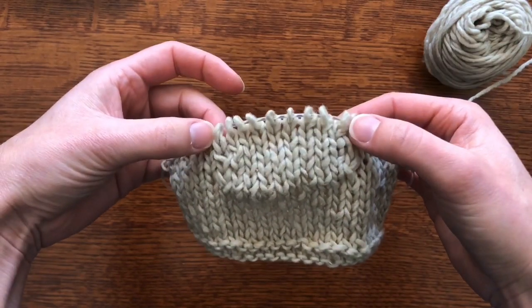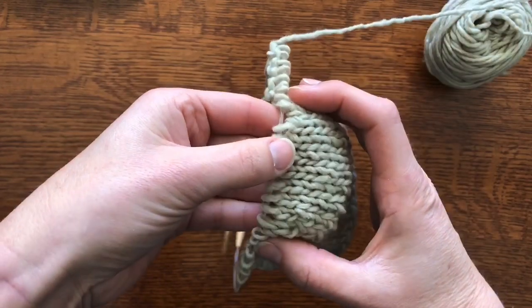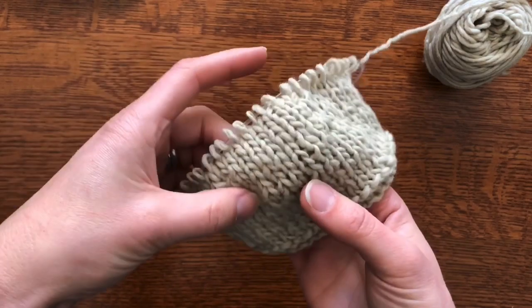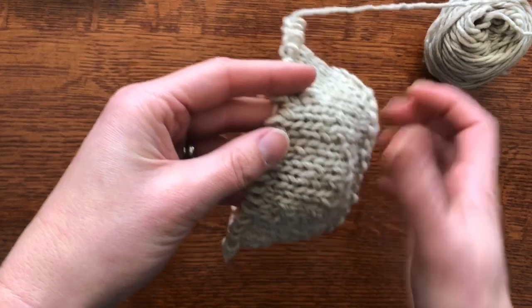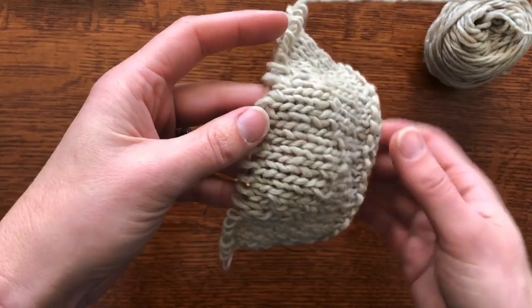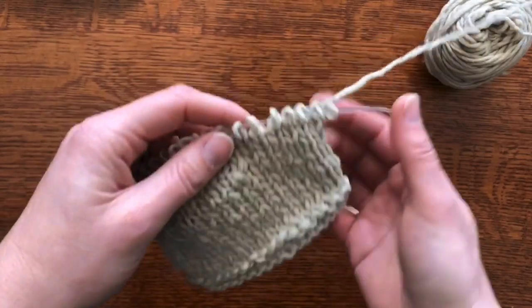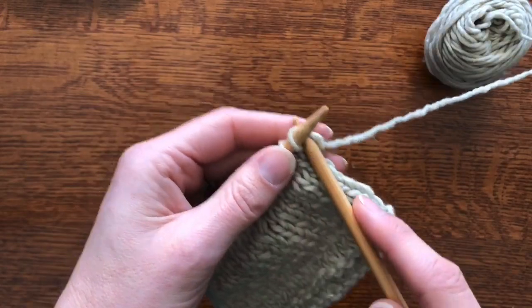That's given me the extra room to go back and forth here in seamless construction yet add more length here. Think about this — this could be a sleeve cap, that could be a heel, that could be perhaps if you need extra room for some kind of shaping, maybe in something fancy like a hat. You name it, you have the ability to do this with what's called short rows, and I'm going to show you how.